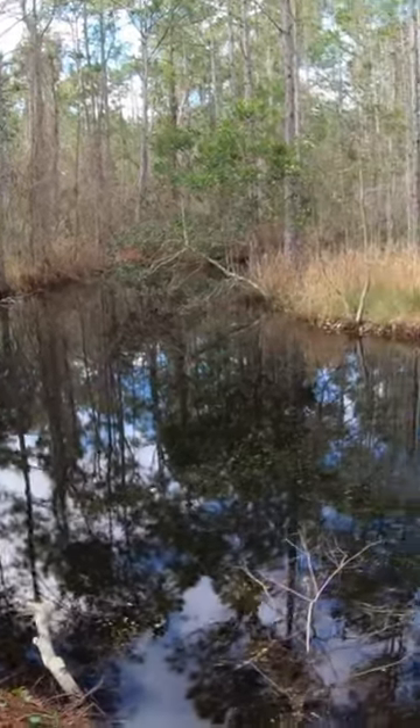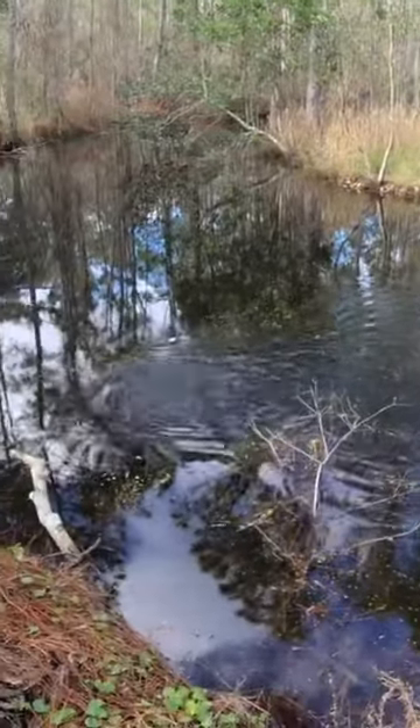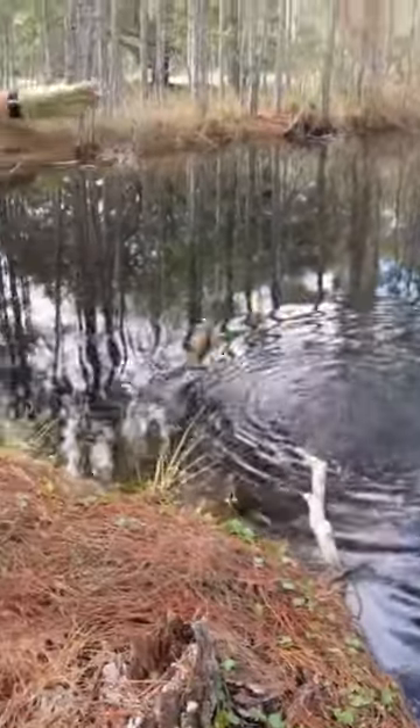I got one, and it's a nice one. Look at this one you guys — nice little fight. I'm going to finesse him in. Beautiful fish right here, look at this one.